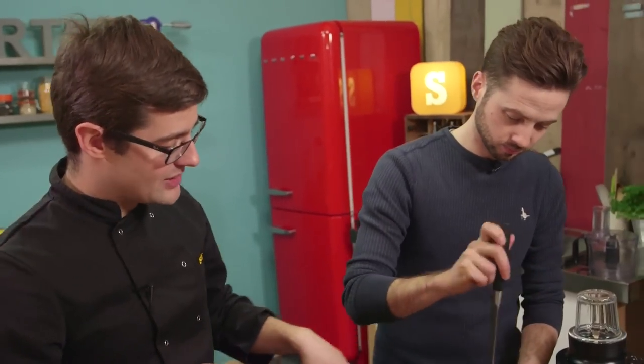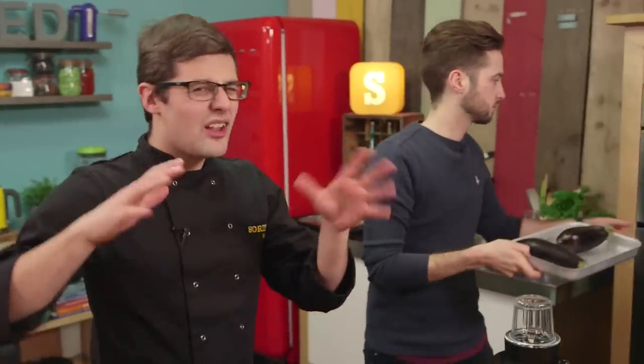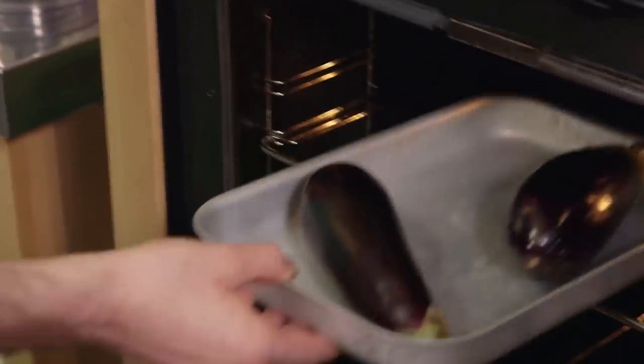It starts off — we'll come back to baba ganoush later on, but we do need to get the aubergine underway. Just place them onto a baking tray and place them straight into the oven whole, stabbed a few times so they don't explode, and they need to go into an oven at 220 degrees Celsius for 30 or 40 minutes depending on the size of the aubergine. But while they're roasting, we can look at the marinade for the lamb.